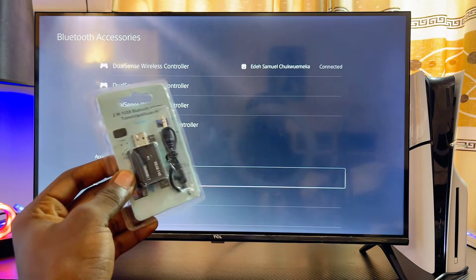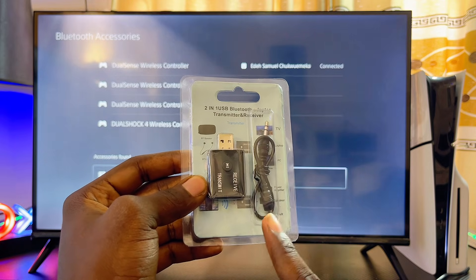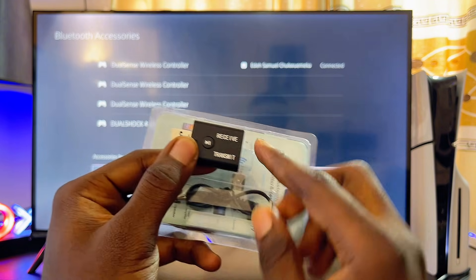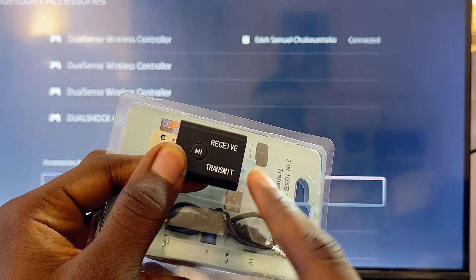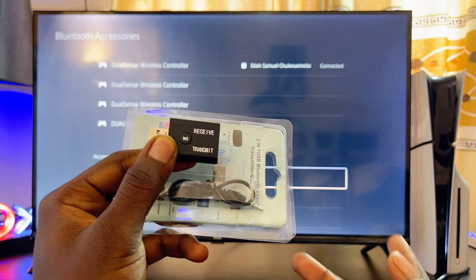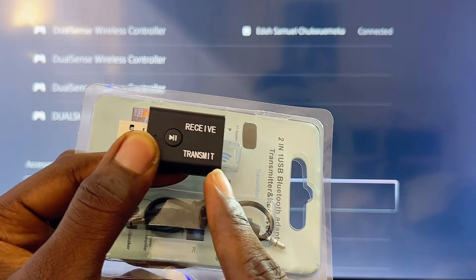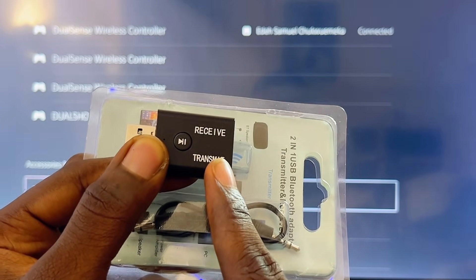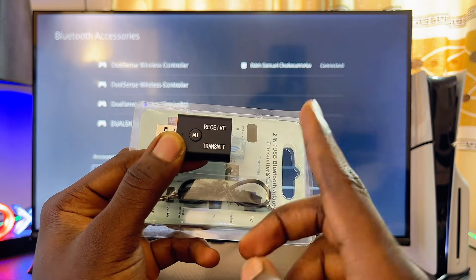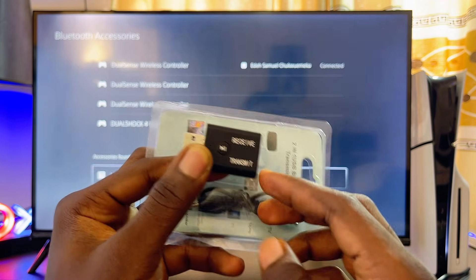With a Bluetooth adapter like this one, you can go ahead and connect your PS5 to any Bluetooth device. I'm going to leave a link to this particular device in the description in case you want to get it. The one I have is both a Bluetooth receiver and a Bluetooth transmitter, but to get audio from your PS5 to any Bluetooth device, you need the transmitter feature. If your adapter is only a transmitter, it will work — just make sure you don't get a receiver-only, because it will not work.